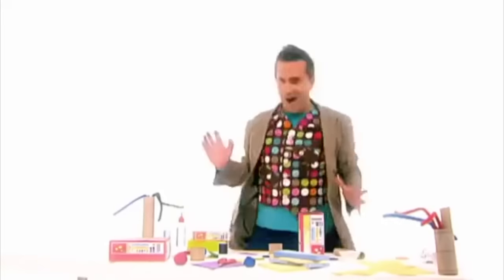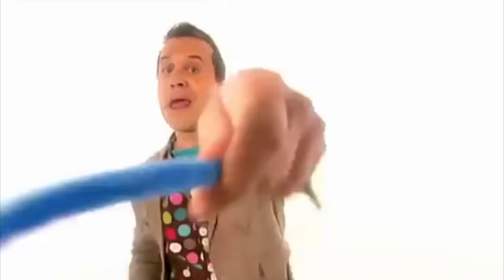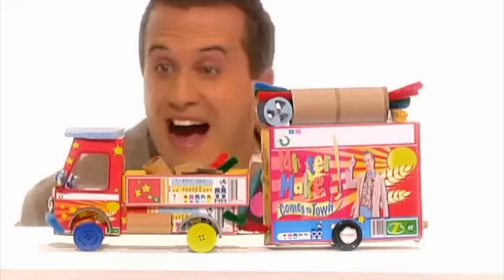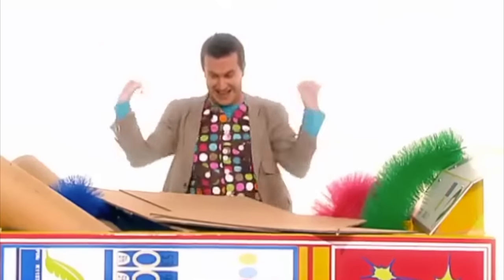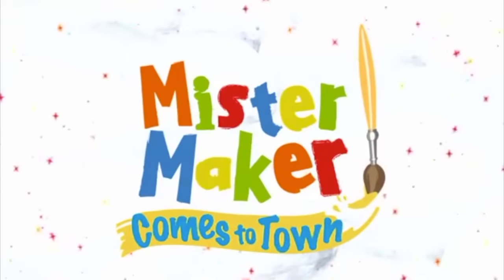La-la-la-la-la! Mr. Maker, Mr. Maker, how's it now?